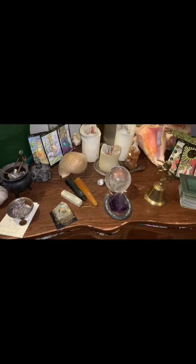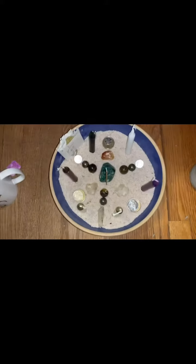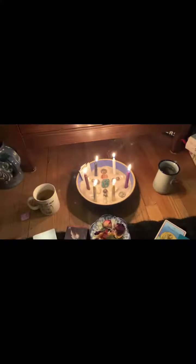My altar is me time — it's time I put away for me and my spirituality. The extension of my altar is my intention bowl, where I place my intentions for the future, set for money, career, and all that fun stuff.